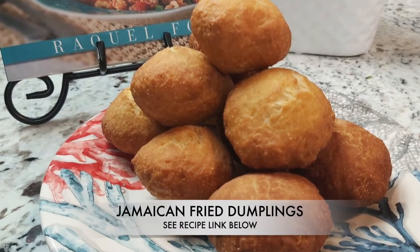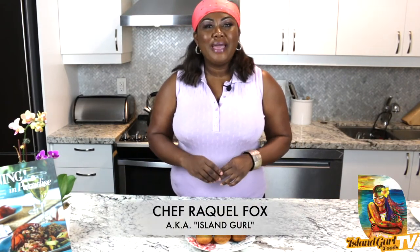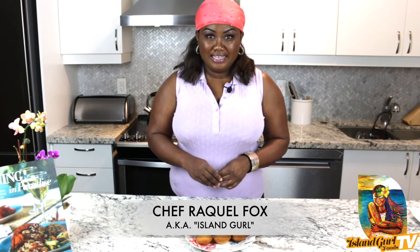So this is my CN Tower of dumplings. I call them heavenly because they are oh so good. Remember to leave me a comment on what other cuisine or dishes you would love to see. And remember, when it comes to Caribbean cuisine, nobody does it better than your island girl, Chef Raquel Fox.